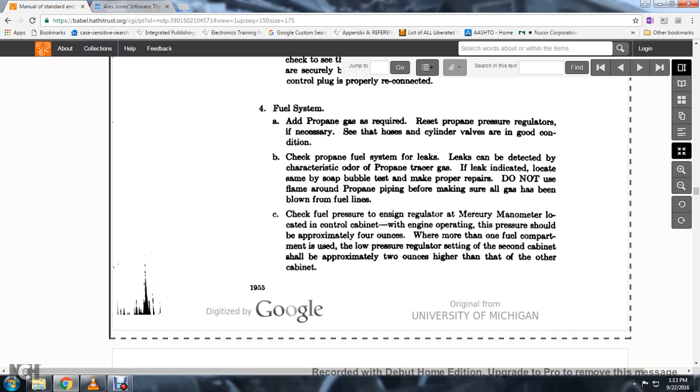55. Check fuel pressure from the regulator using the mercury manometer located in the electric control cabinet; when the engine is operating, the pressure should be approximately 4 ounces. When more than one fuel compartment is used, the low pressure regulator setting of the second cabinet should be approximately 2 ounces higher than the other cabinet.